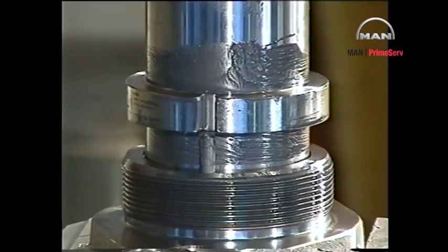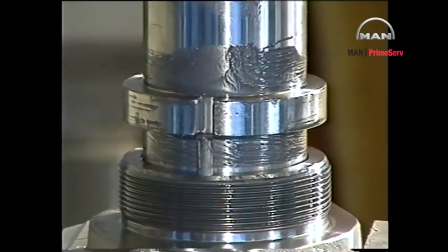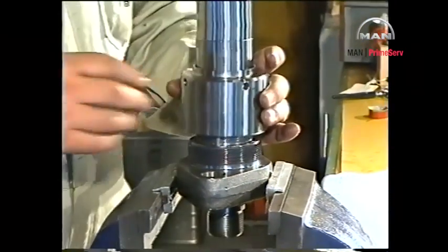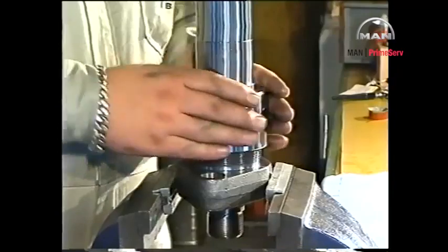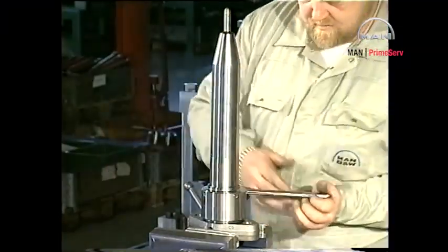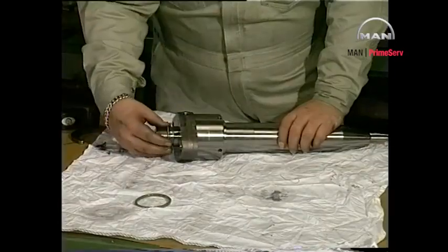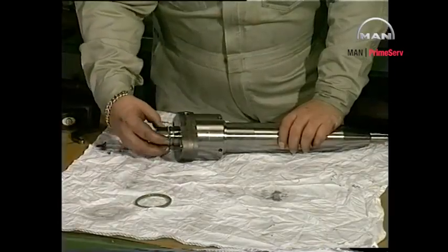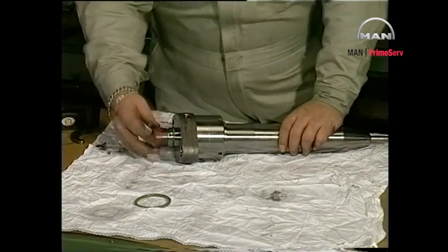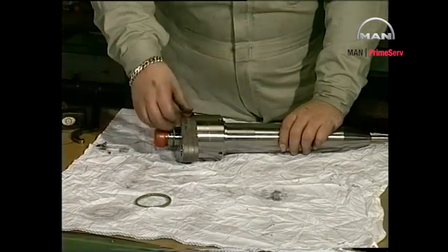Mount the valve head, ensuring that the guide pin between the valve housing and valve head is correctly engaged so that it will prevent the parts from turning in relation to each other. Mount the union nut and tighten it with a hook spanner. Mount new sealing rings on the valve head and valve housing and mount protective plastic plugs.